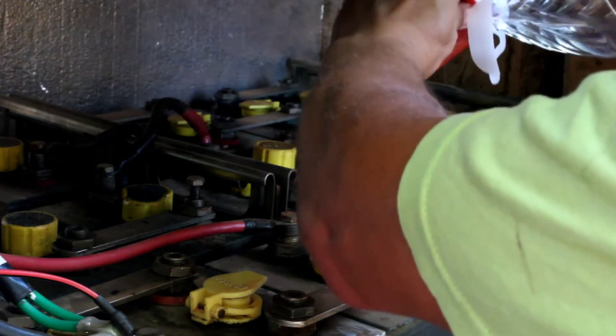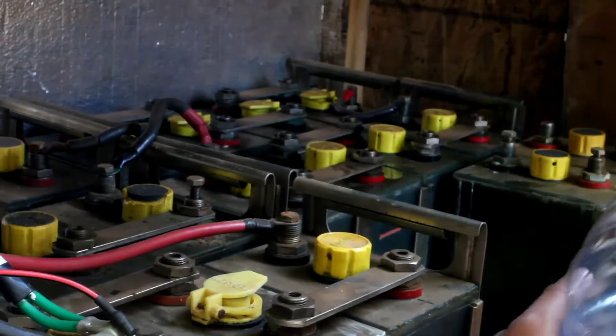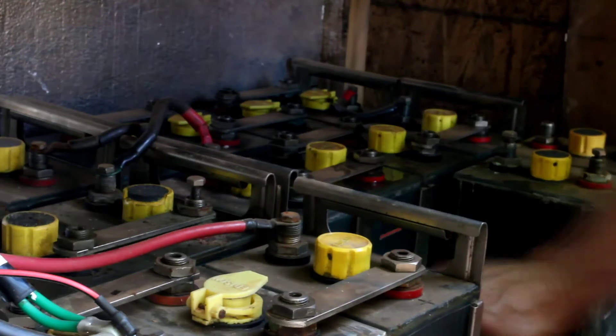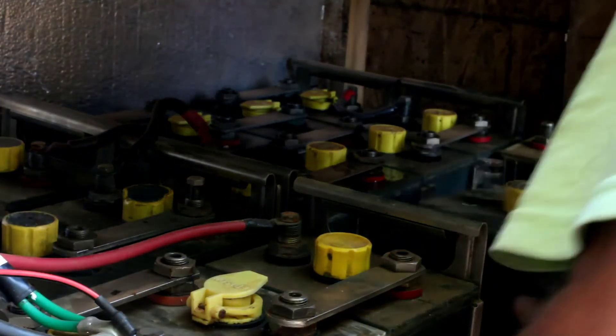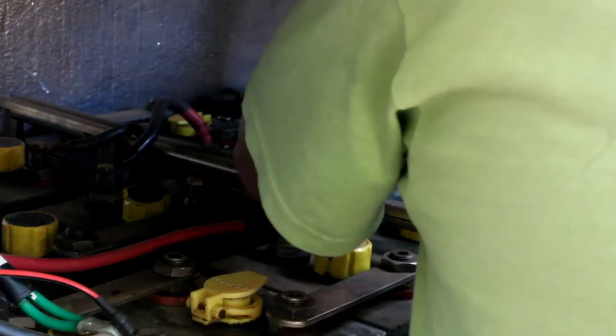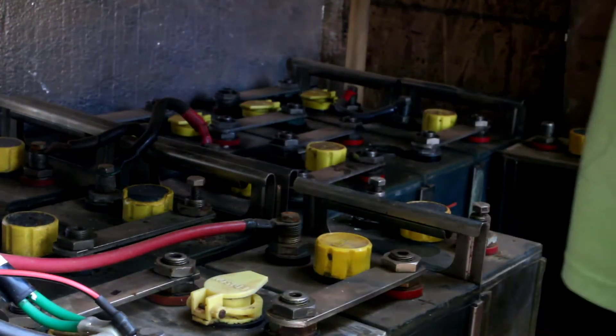I do this about once a month so the batteries don't boil - I'm sending so much voltage to these batteries because I charge them hard, and then I can use them all the way down to zero. They're pretty awesome batteries. I hope you enjoyed this battery maintenance - it has to be done once a month if you're smart.